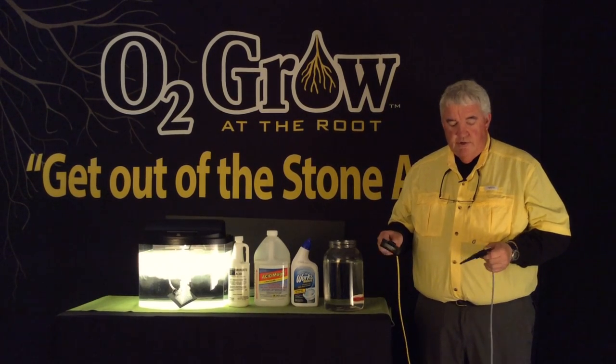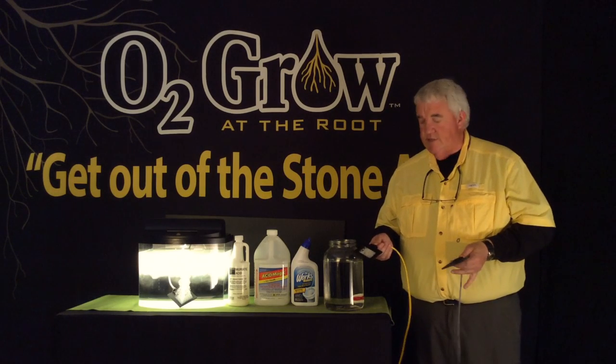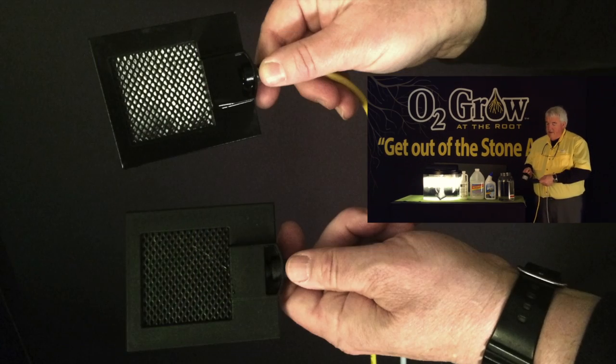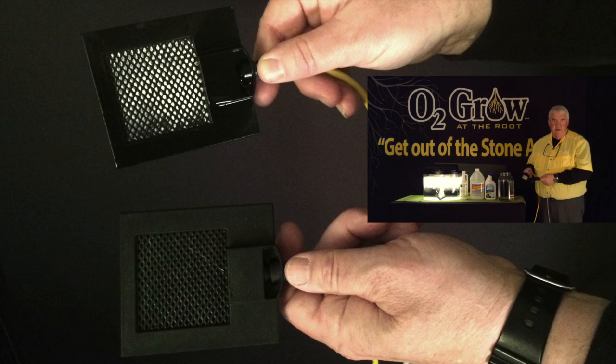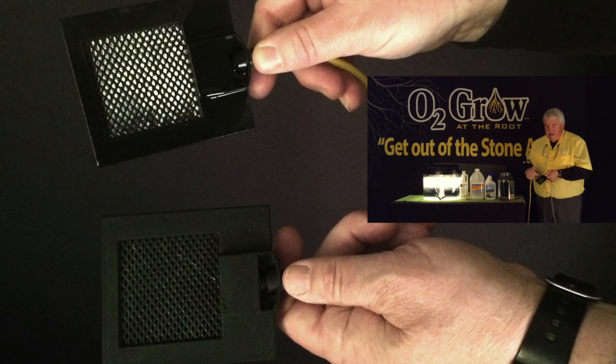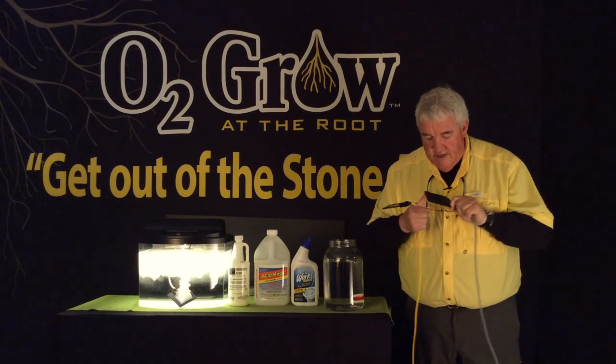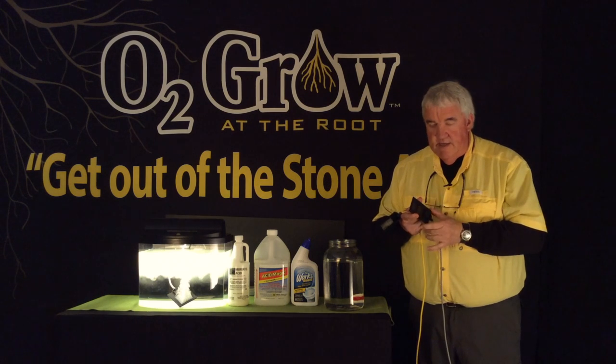I want to take one second and show you a little bit of maintenance on the emitters. After about two or three weeks you're going to start noticing calcium and any type of other chemicals that are in your water build up on your emitters. These are two titanium screens, and they're basically coated with iridium on the inside.